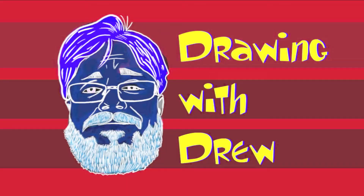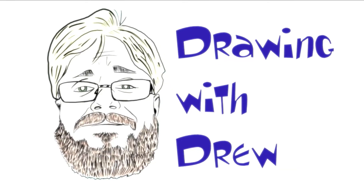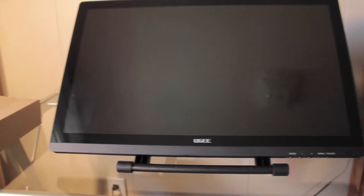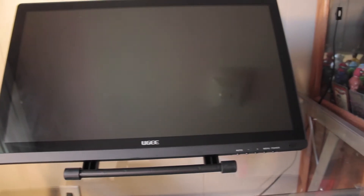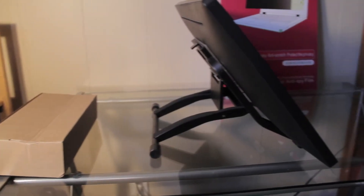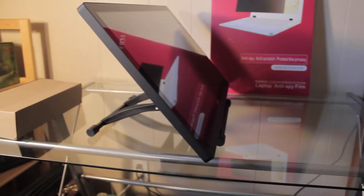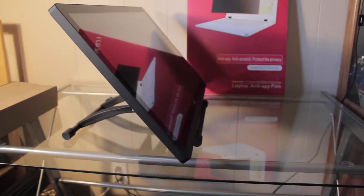You're watching Drawing with Drew. Don't forget to hit that subscribe button so you can stay up to date with all my new videos. Introducing the one, the only, UG2150 drawing tablet monitor. Does the combination of its sleek design, pen pressure sensitivity, and its low price point make it the best drawing monitor on the market today? Let's take a closer look.